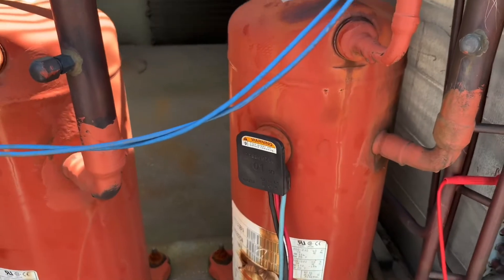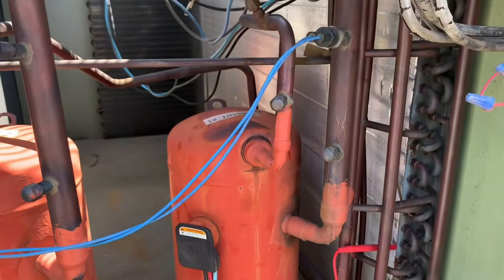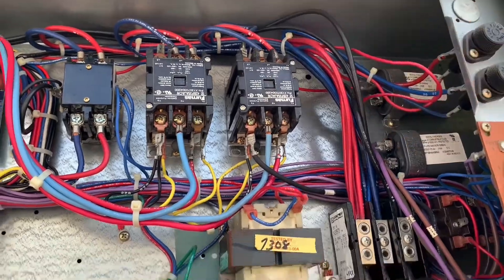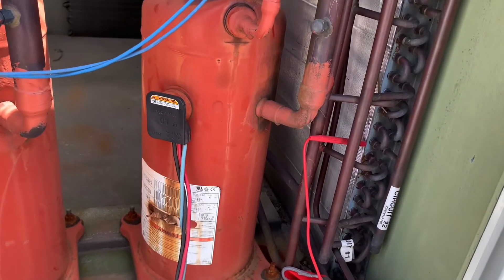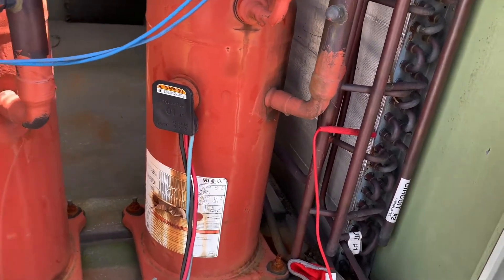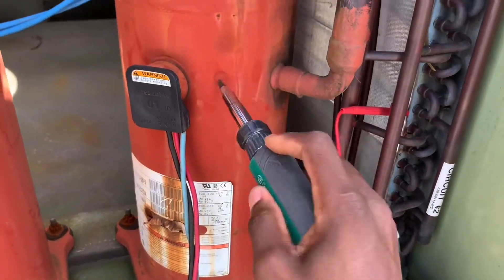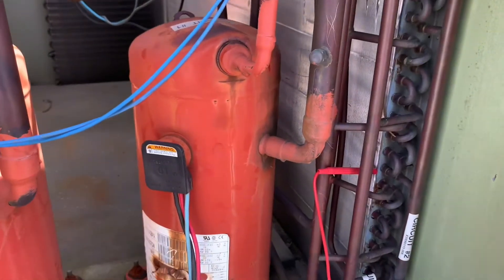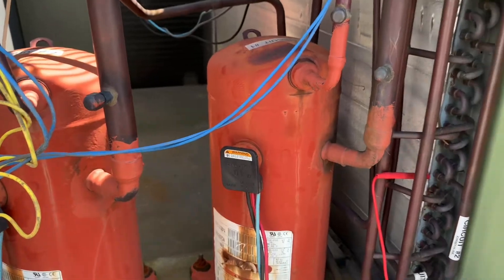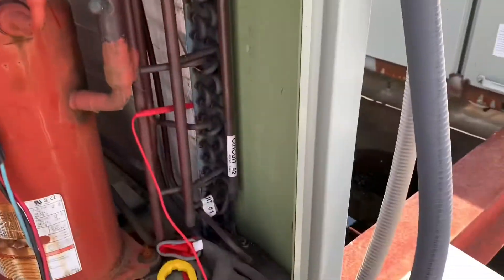In this case my compressor is good, so it runs. If your compressor passed the electrical test and you push the contactor in and it doesn't work, it's no good mechanically. There are two possible problems: mechanical failure or electrical failure. If it passed electrically and you can see no physical hole in the crankcase, then if it still doesn't run it's a mechanical fault.